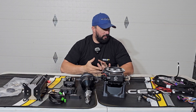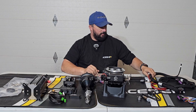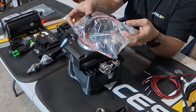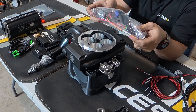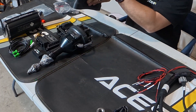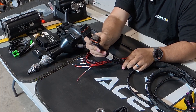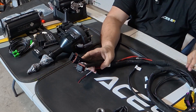Moving on to the harness — this harness is set up for the power distribution module, however I did not order the PDM, so it came with a bag of relays to wire in. There are fuses and relays in here. As far as the main harness goes, you have your connectors that go into the ECU and plug in there.